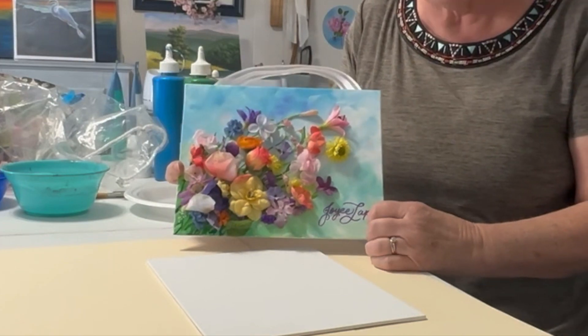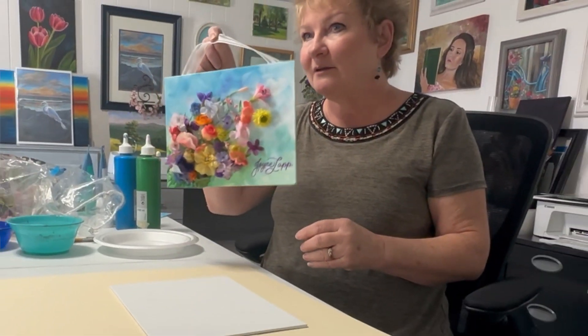Hello, this is Joyce Lapp, and today we are doing a canvas painting with silk flowers on it. This is mostly for the elderly in a nursing home or children that find it difficult to paint flowers very well. Whenever I take this to the nursing home, it is a big hit. When they get finished, they just show it to everybody in the class, and they're just so happy with it.